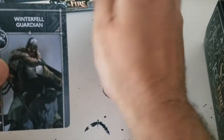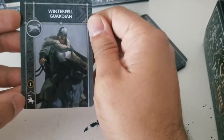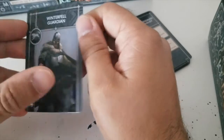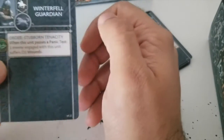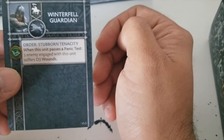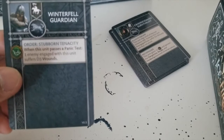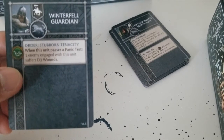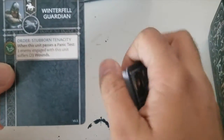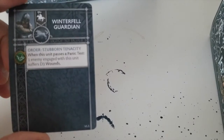So the first thing is the Winterfell Guardian. This looks like a really cool attachment that I can see helping out in a lot of lists, for cav-heavy lists with your Outriders or your Tully Cavaliers. Their Order Stubborn Tenacity means an enemy engaged with this unit suffers d3 wounds after you pass a morale check — which shouldn't be an issue for you as a Stark player, especially in a high-morale unit like Tully Cavaliers. I can see this being very powerful.